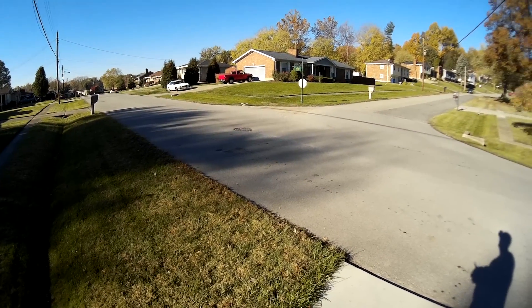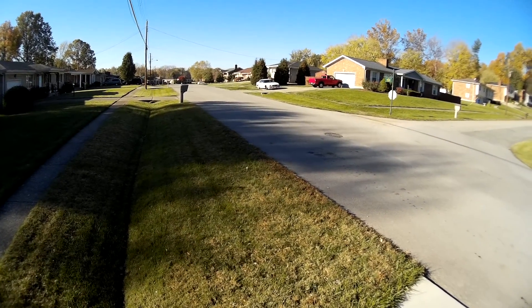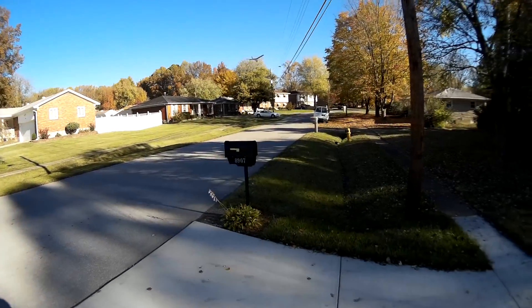You can shoot touch-and-goes, it'll do loops, it'll roll if you dive it. I mean, you really got to get it moving and it's basically a barrel roll.